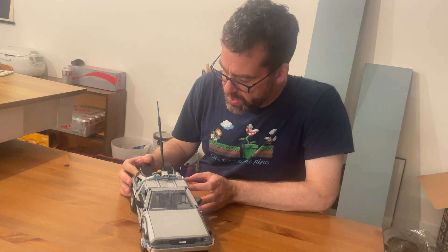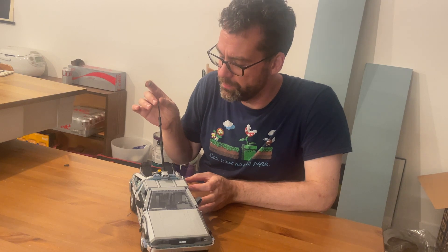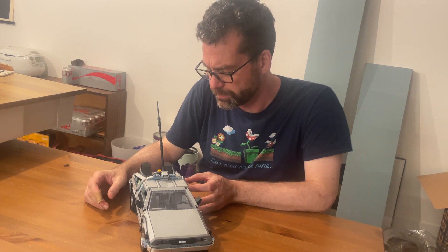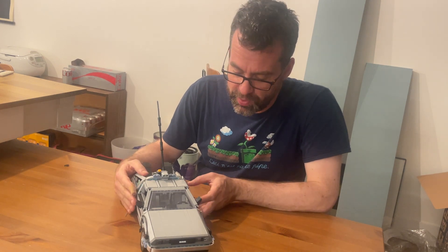It's got the hook from the movie, which is of course to channel the 1.21 gigawatts of electrical power into the flux capacitor. Anyway, it was very fun to build, and now I have a DeLorean.